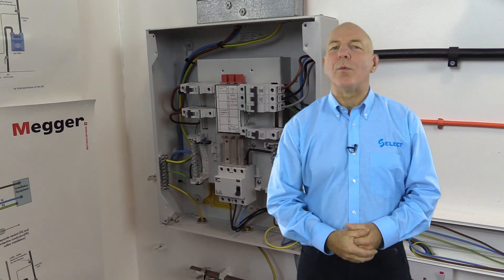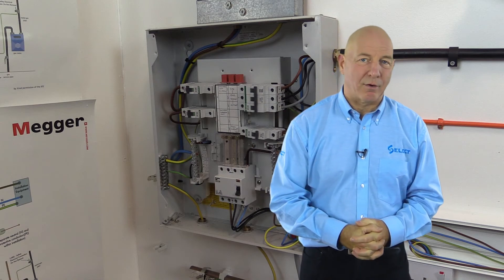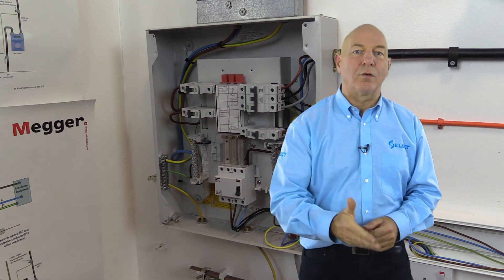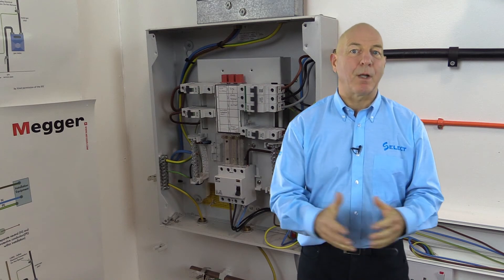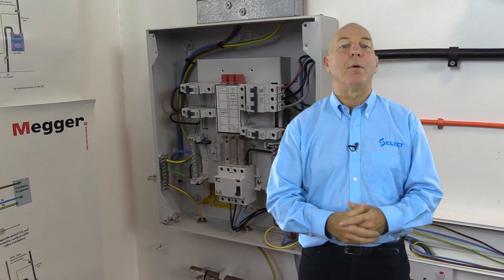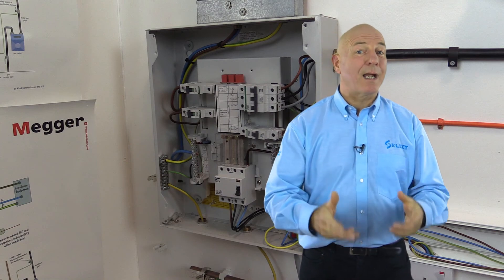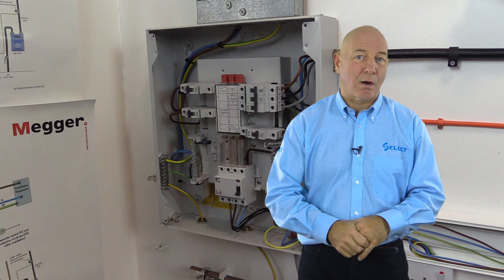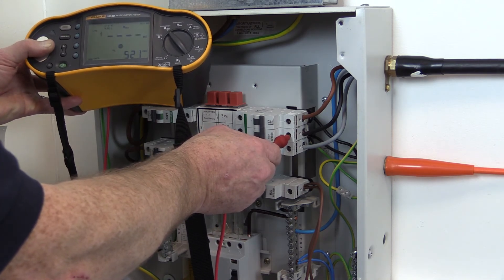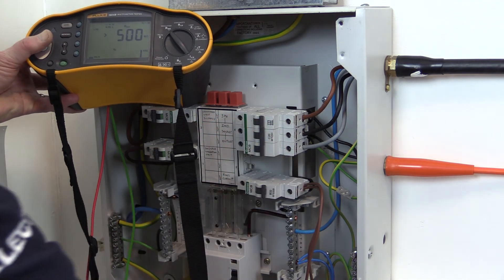In complex installations, it will be necessary to subdivide the installation into parts to make insulation resistance testing easier to carry out. For example, on test rig 2 we carried out insulation tests on the final circuits connected to the single phase distribution board at that position, but would not test them from the circuit supplying it at the three-phase distribution board, because of the 30 milliamp RCD main switch, which could be damaged or show a low IR value. The circuits connected to the three-phase distribution board may require to be tested separately and will require additional insulation resistance testing.